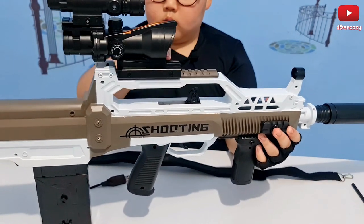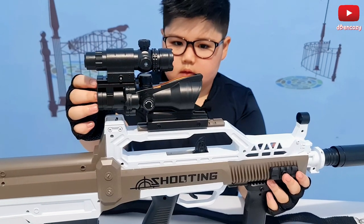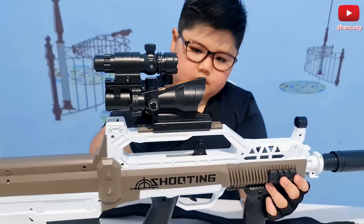I'm going to put the optic — scope, sight, whatever you want to name it — toward the edge. Actually, that's a bit too close; my eyes would get hit. This is just enough. Let's screw it in now.